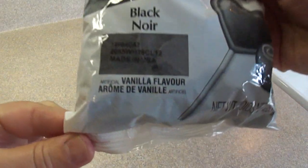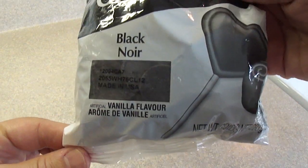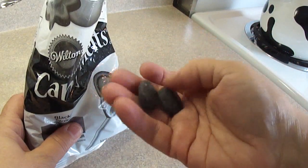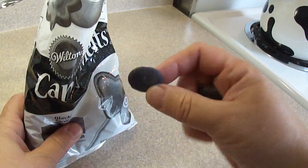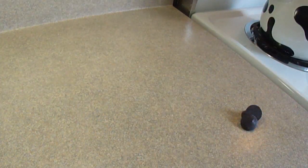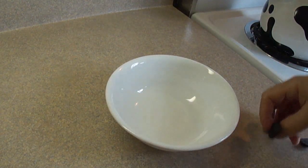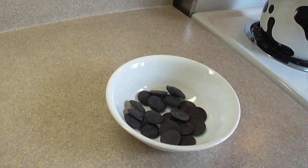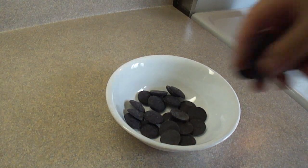For the actual mustaches, I'm using Wilton Candy Melts. These are little meltable discs, also called candy melting wafers. They taste a little like white chocolate, even though they are black in color — a little bit vanilla flavored. I melt them in the microwave at 50% power. I either melt them right in a Ziploc bag, or in this case in a bowl. If you don't have that function on your microwave, you could even try defrost.